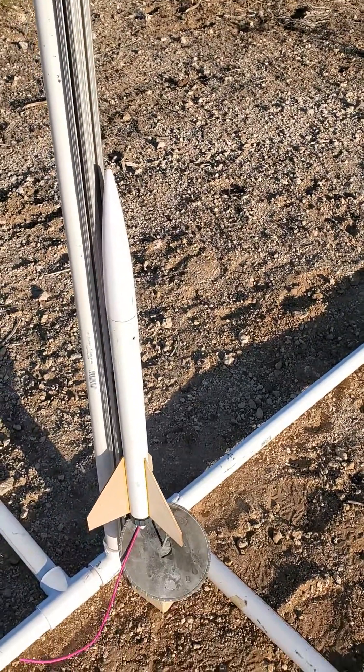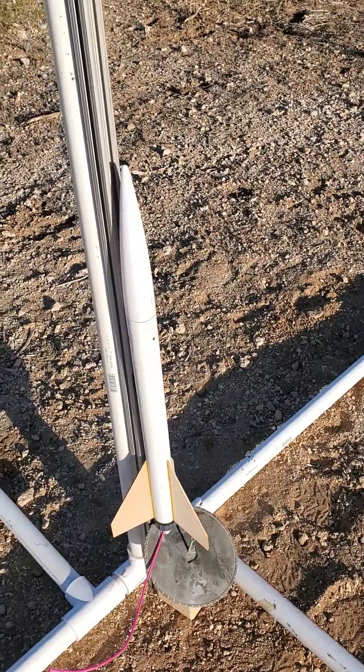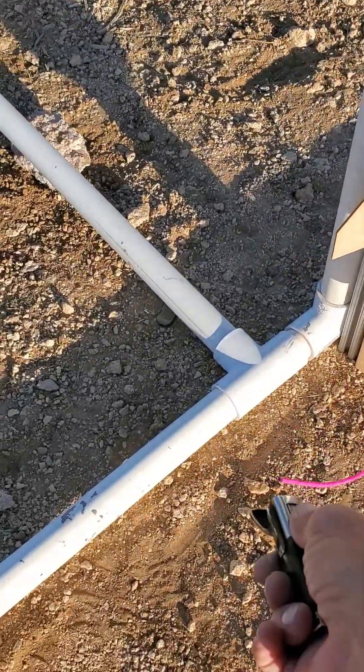Another launch of this rocket. Homemade engine. This engine's a little sketchy, I'm not sure about it. We'll see.